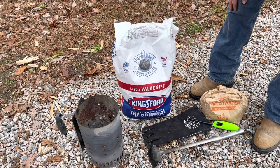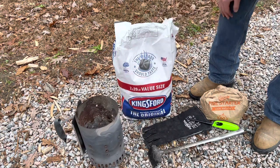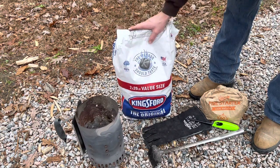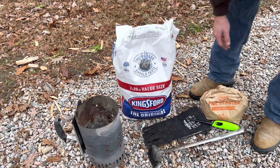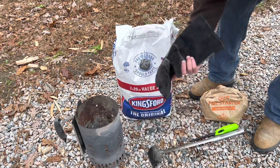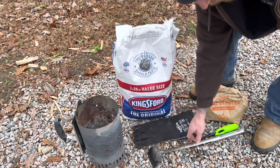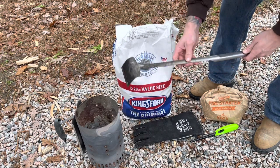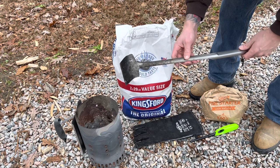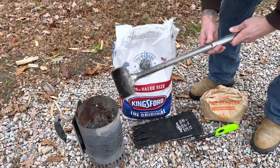There are a few things you're going to need to start out. You're going to need a charcoal chimney — this is a Weber charcoal chimney, it's pretty large. You're going to need some charcoal; I use cheap charcoal just because we're using it to start a coal bed, so don't use any of your expensive stuff. And then a welding glove so when you're messing with the fire you don't burn your hand. I've also got one of these — a Weber charcoal rake — this thing has come in very handy using an offset smoker, for rearranging the coal bed and rearranging logs. This is a must-have in my eyes.